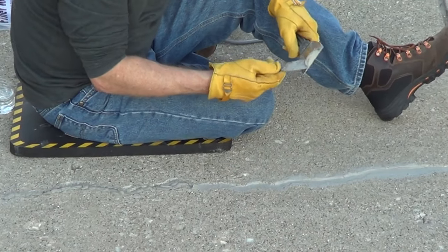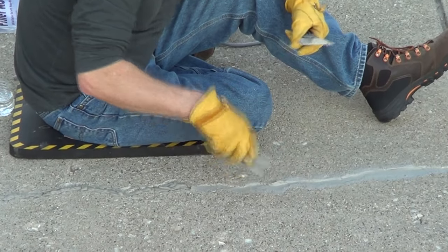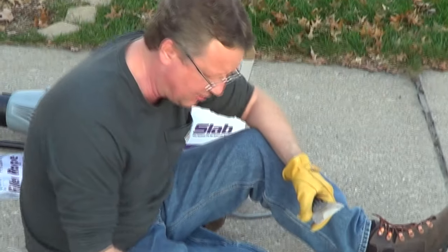If you have little gaps, you can reuse the product and really work it. What I like about this Slab is it's actually textured, so once it dries, it's going to have the look of the concrete.